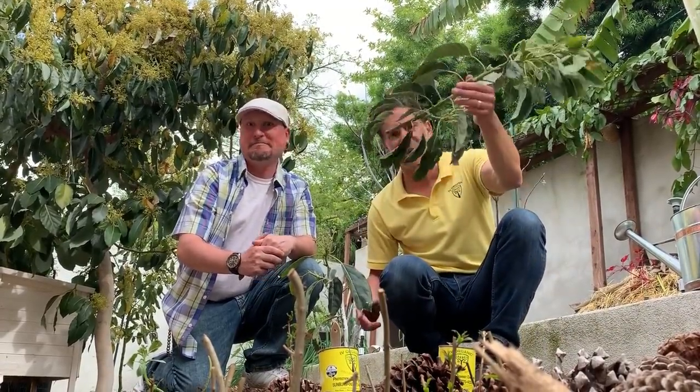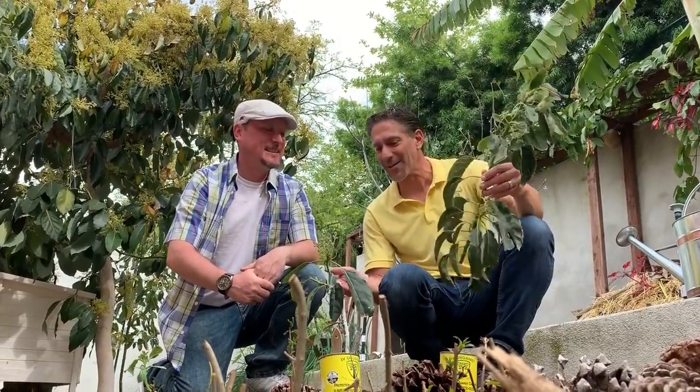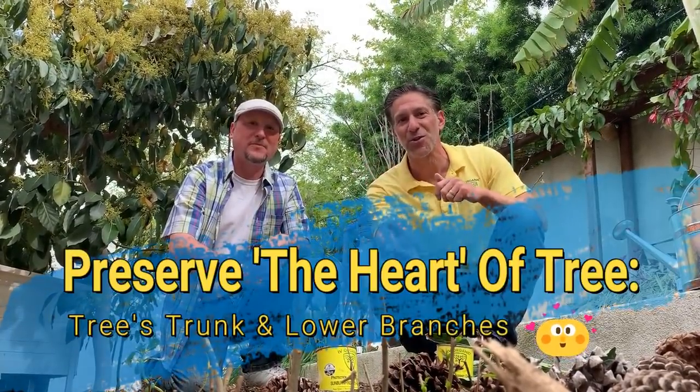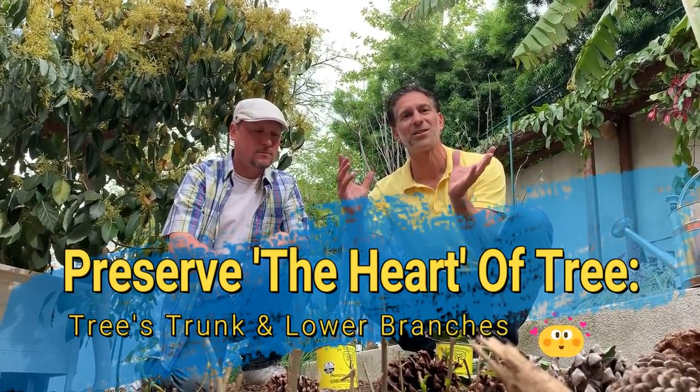I want to share one of the things that Enoch did to my Haas avocado tree, which is here in front of us. It was once big and now it's so small. This relates to one of our key principles I'll be talking more about this year — preserving the heart of your tree. The heart of the tree I define as the tree trunk and those lower branches.